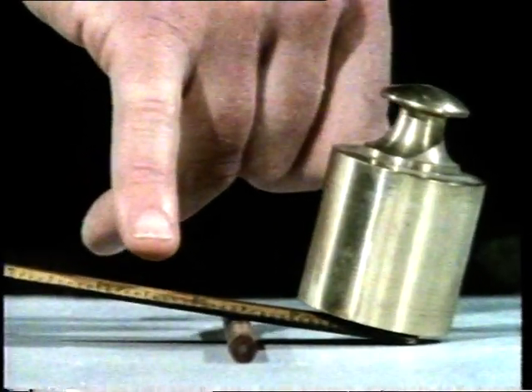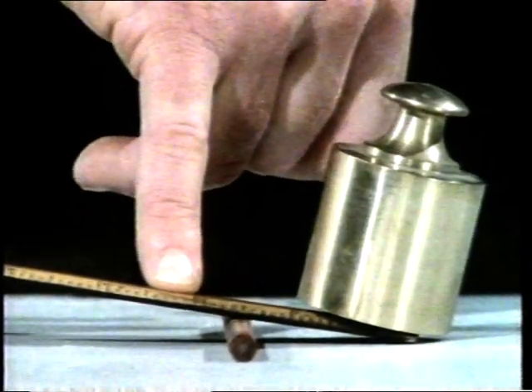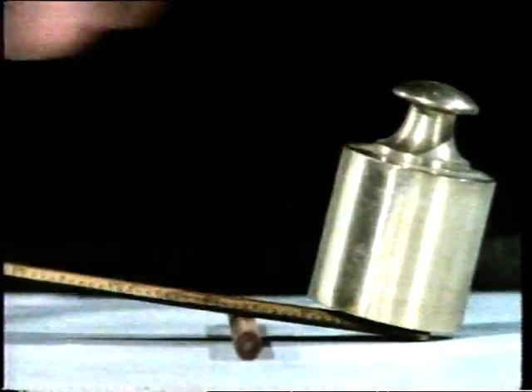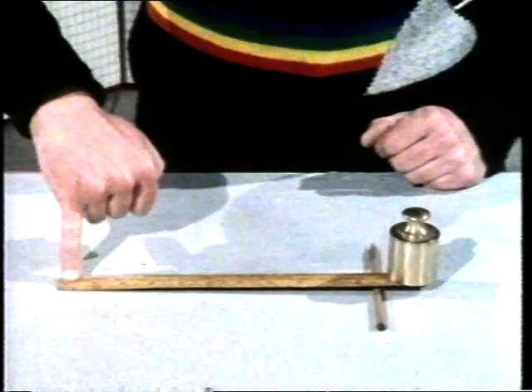Same finger. Same lever. But here, near the pivot, it's hard to lift the weight. And it's easy to lift the weight at the end furthest away from the pivot.